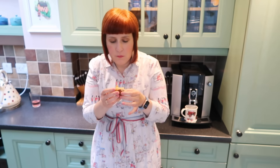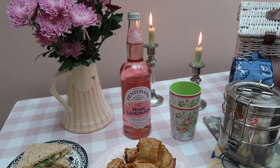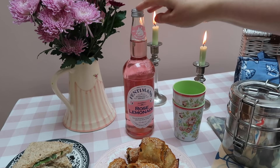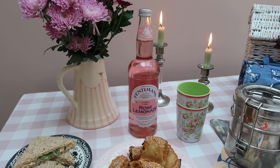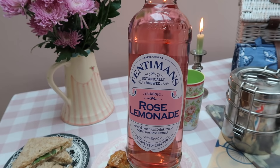Now that you've seen what kind of food we take with us, we thought we'd also share what else we bring. Most of the things we've had for ages. And we always bring a very nice lemonade on a picnic. Although these are called tea sandwiches, we bring lemonade on a picnic — this one is very good, classic rose lemonade. We can highly recommend it.